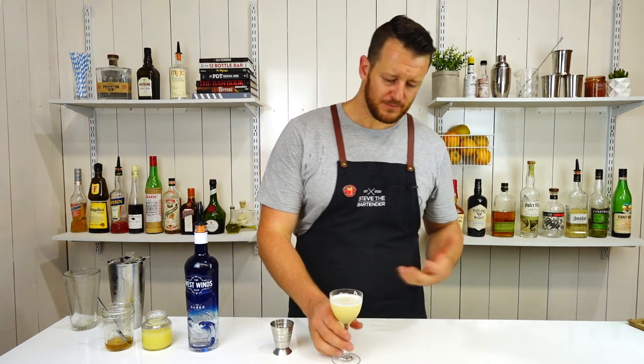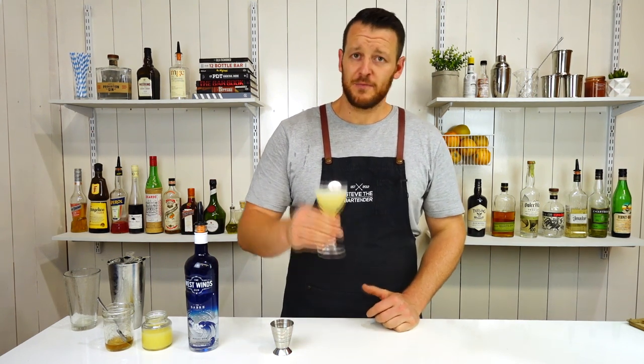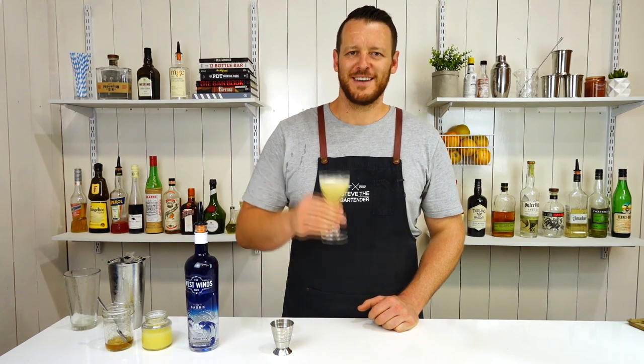Citrusy, honey. The gin's not overpowering. Works really well. You get some of that dryness from the gin. Thanks for watching — make sure you like and subscribe, and I'll see you soon for another cocktail video. Cheers.